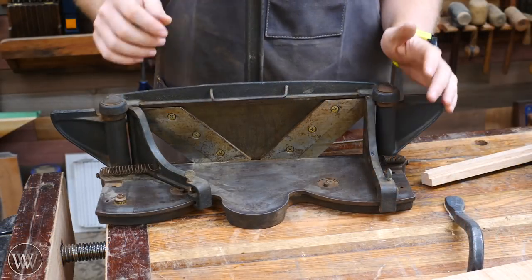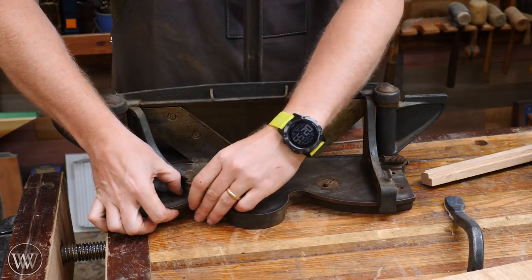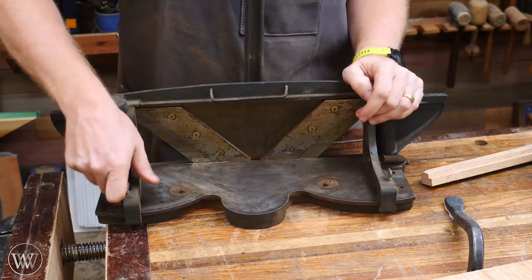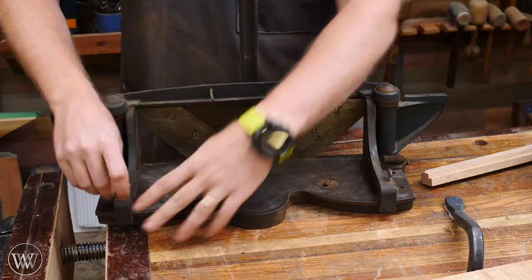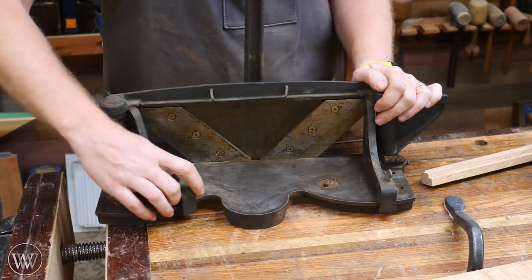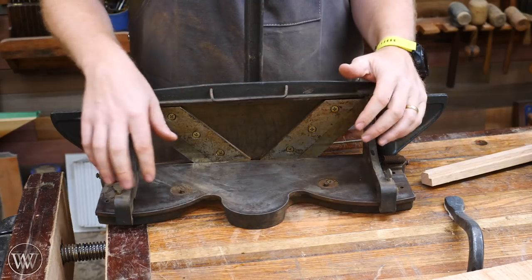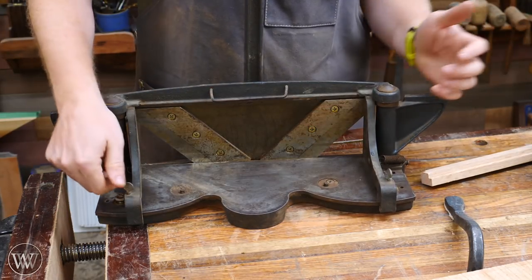So this is a miter trimmer. It has these fences that you can set up, and there are locking mechanisms so you can lock them at 90 degrees or at 45 degrees. You can also tighten them down to any increment in between. So if you're going to be doing things with five-piece, eight-piece, six-piece, whatever you want, you can find that angle and lock it down.